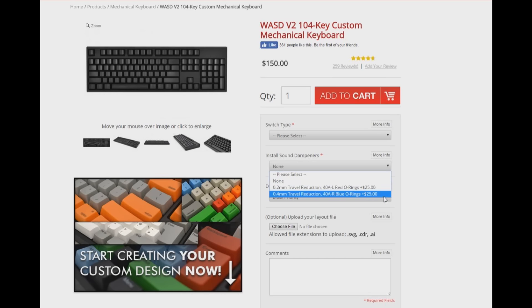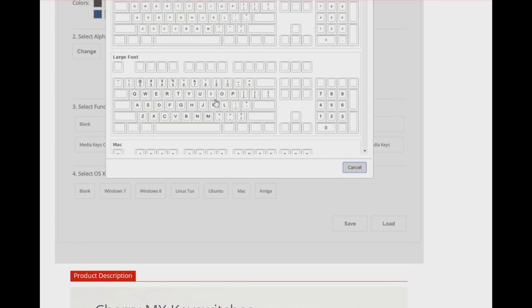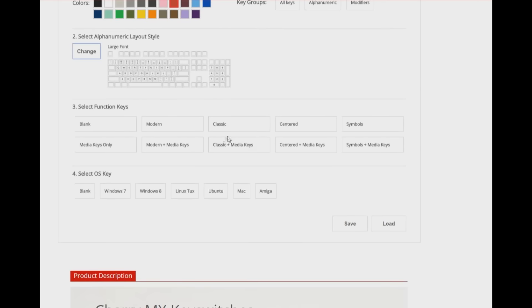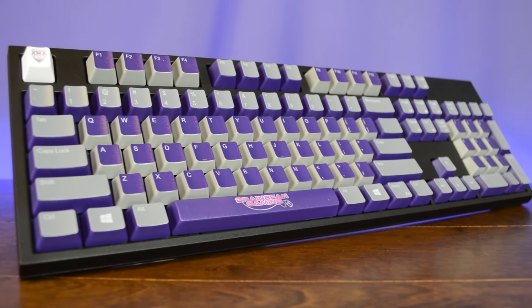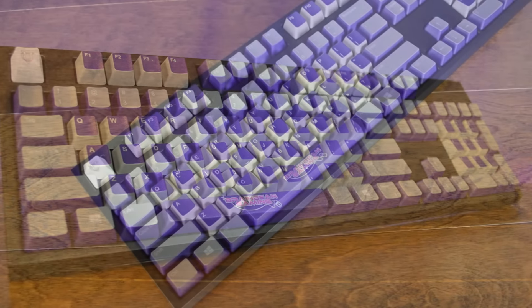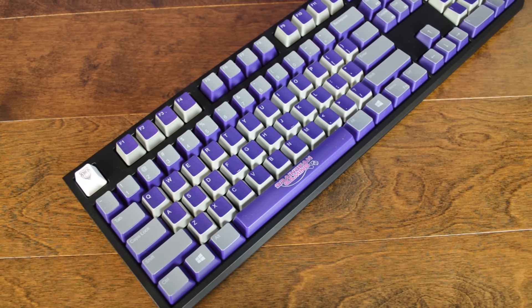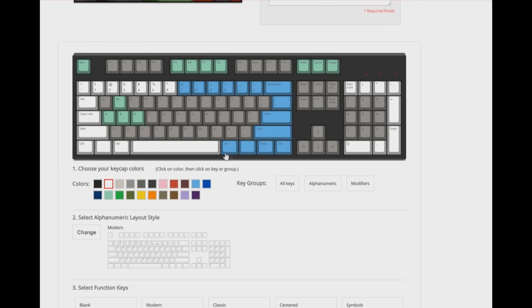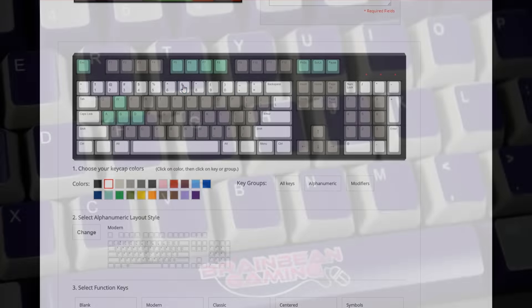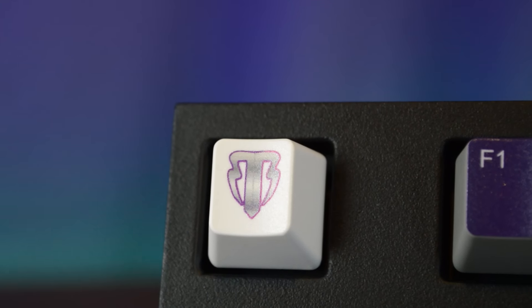They offer two versions: a 0.2mm and a 0.4mm travel reduction. You can also choose your font layout and style, as well as what kind of OS key you want. Where the V2 really starts to get interesting is the custom painting. Looking at my keyboard, you can obviously see that I designed it with the style of my channel. WASD's custom printing allows you to literally put any image on the keyboard you can think of. Combine that with being able to put any combination of their 21 different color keycaps, and you can really make some nice two-tone effects like you see here. I chose to have my channel logo printed on the spacebar and have my icon printed on the escape key.